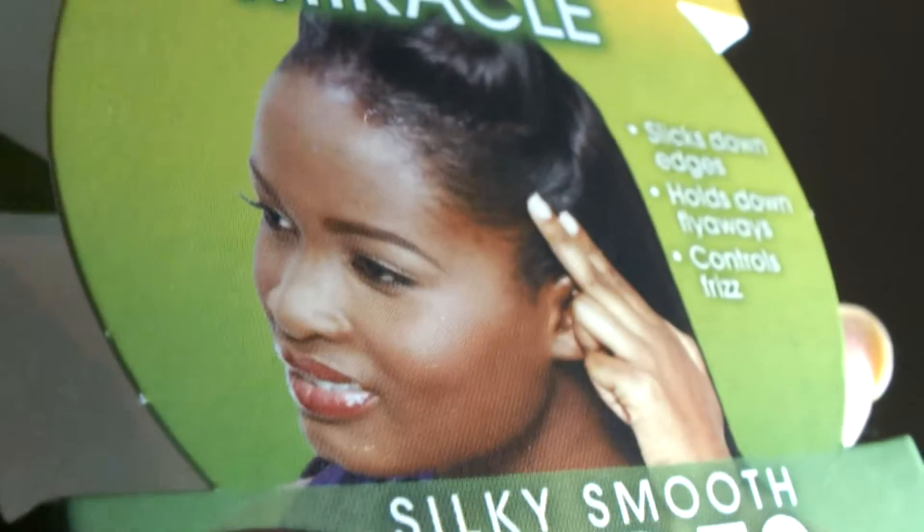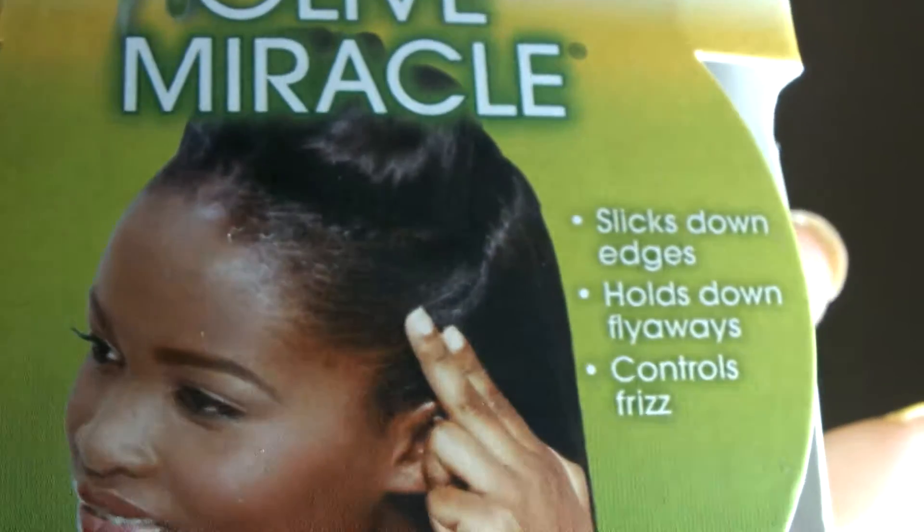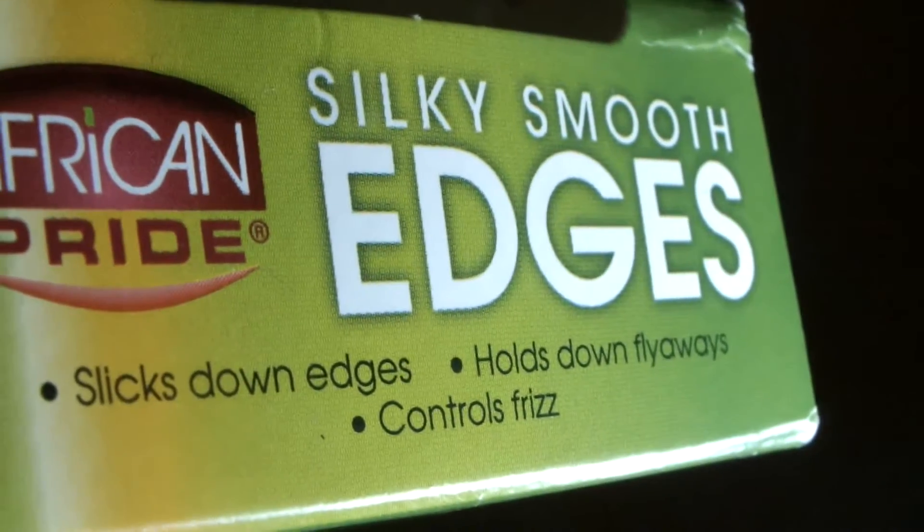Hey guys, welcome back to my channel. Today I'm coming to you with a product review on some edge control. I finally got to try it out. I've also tried body sprays on my natural hair. I purchased this edge control quite a while ago and posted about it on Instagram with my Dark and Lovely products. The edge control is from the African Pride brand and it's called the Olive Miracle Silky Smooth Edges.